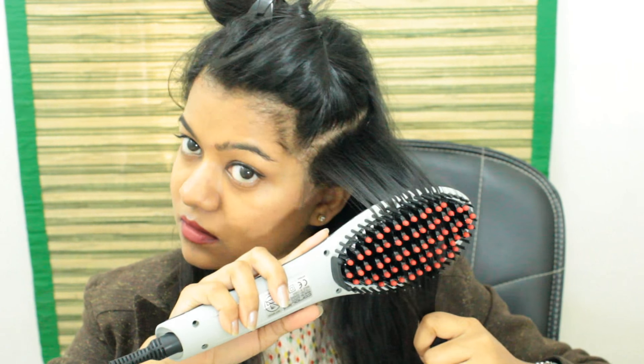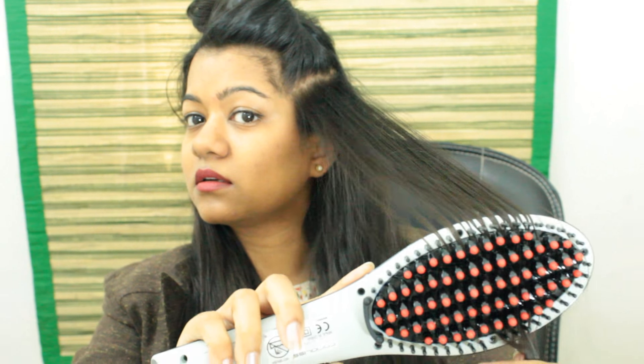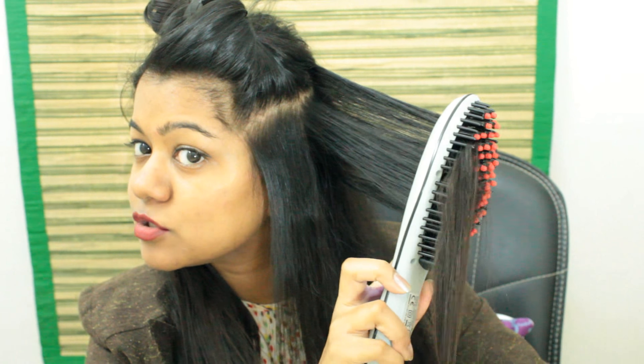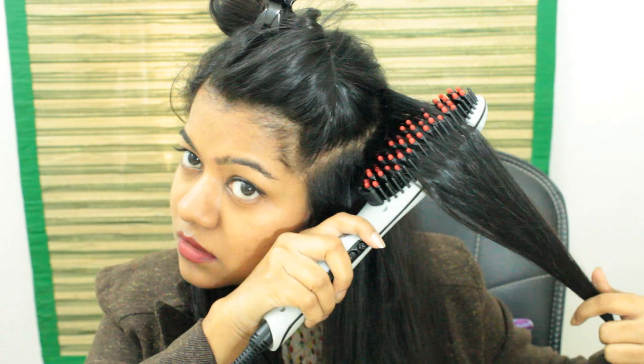Okay, this is impressive. Wow, that's really nice. You can see already — this section looks so shiny and straight. I think I'm totally wowed by the product. You basically have to ensure that your hair is going through properly. It is quite hot right now. Wow, that's pretty neat — really good.